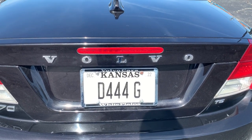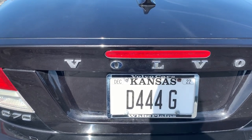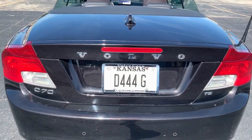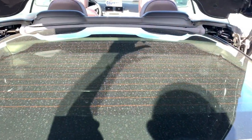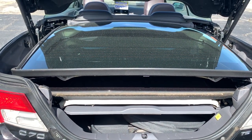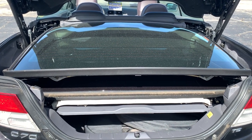I'm going to give you a quick view of the trunk here, as some have asked about the space with the top down. As you can see, I've got the top down on it right now. There's a quick release right underneath the back here, and you can see with the automatically retracting roof, it is pretty well stacked in.